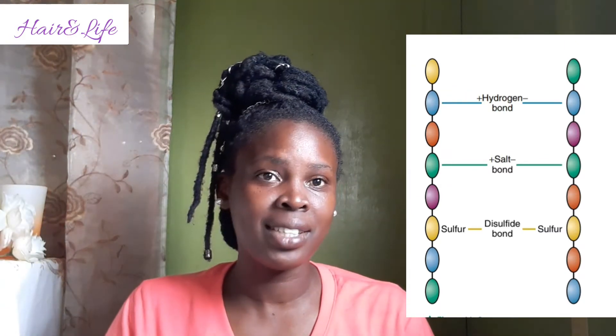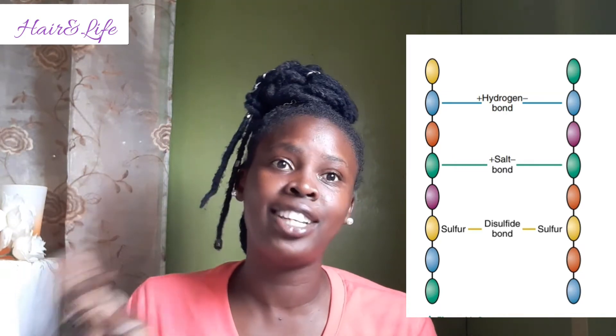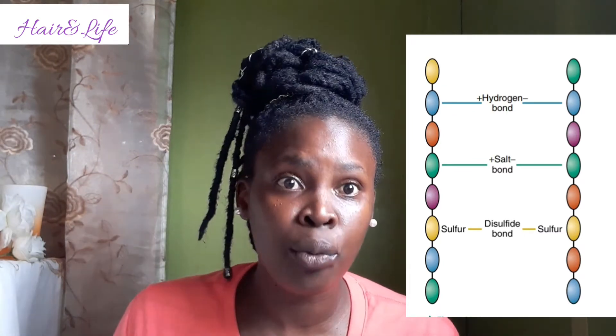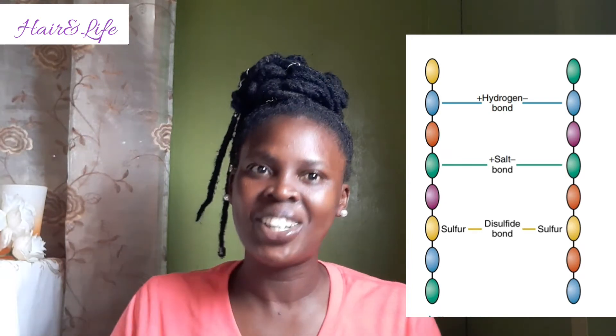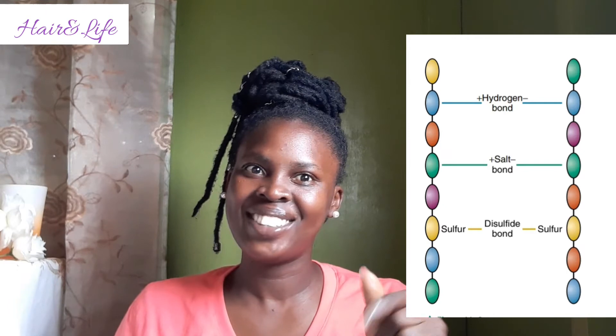The three types of side bonds are your hydrogen bond, your salt bond, and your disulfide bond. We're going to discuss what each bond is, what it is broken by, and so on. So stay and watch the video.